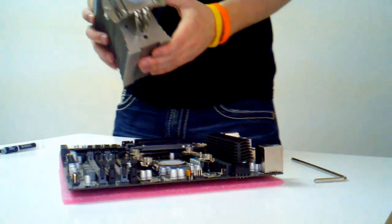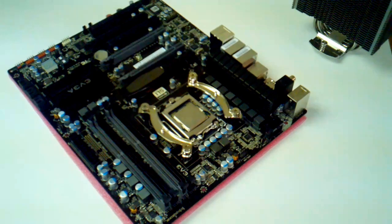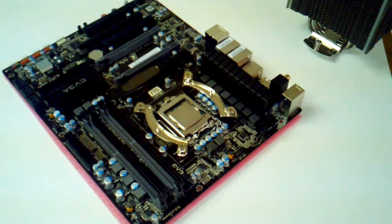The best method to remove this is with a coffee filter or any kind of lintless rag. After you do that, you need to install some fresh thermal paste on the processor.